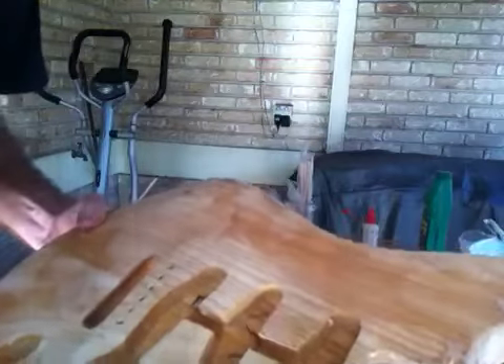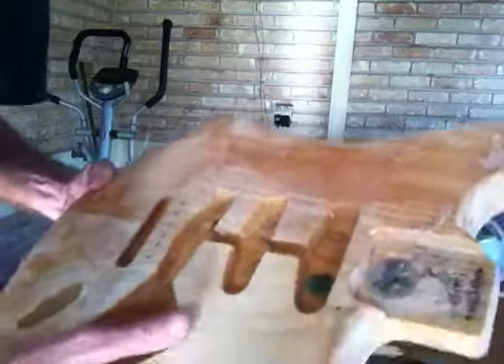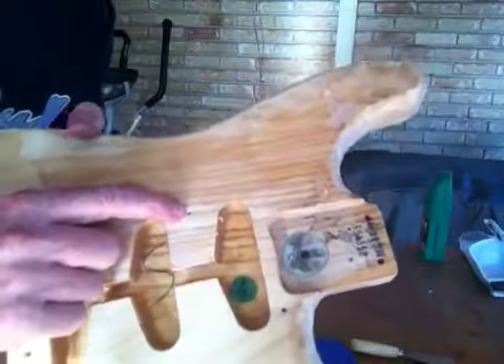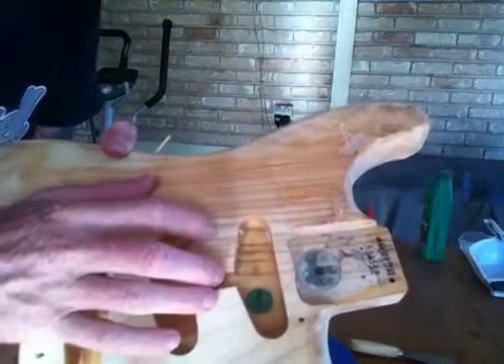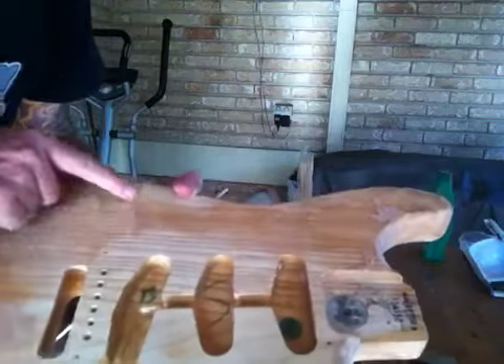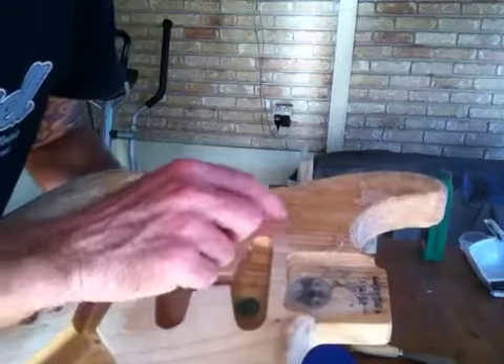I've noticed that a lot of the holes are actually elongated. I think what's happened is the guy that I bought this off, or the guy he bought it off, put a 50s or 60s pickguard on there and created another hole. And some of these other holes have been made bigger as well.